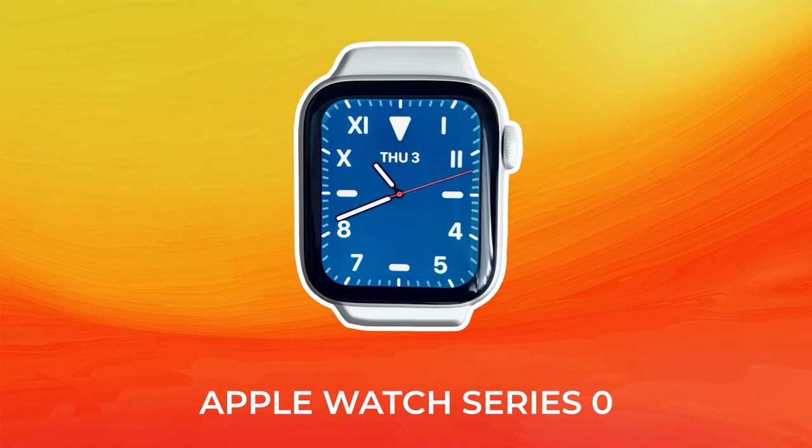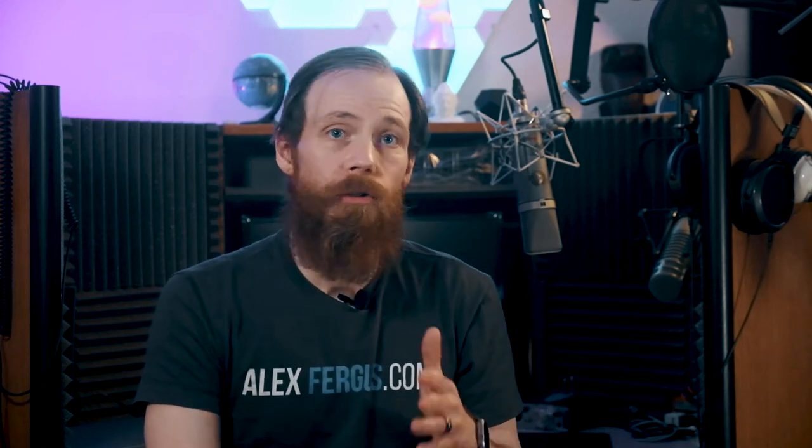I had the very first Apple Watch ever created — they now call it the Series Zero. I was an early adopter and used it for about six months. The original Apple Watch had a lot of problems: it wasn't very water resistant, the battery life wasn't great, and the processor was the big issue for me. Apps would freeze and hang — it just didn't feel ready for prime time, though I could see the potential.